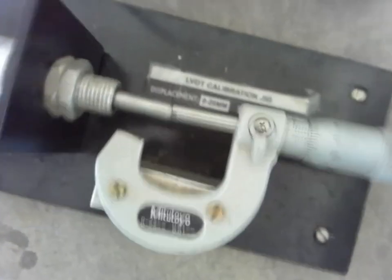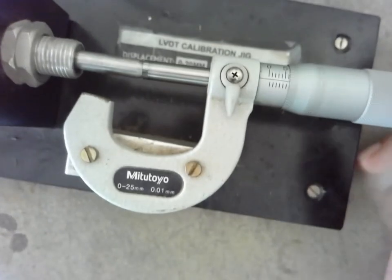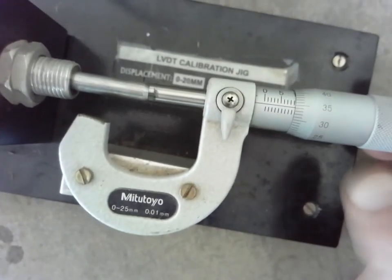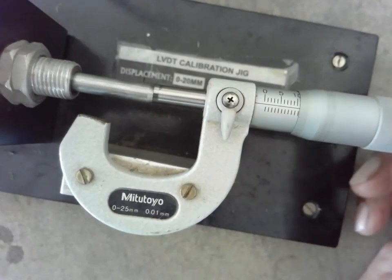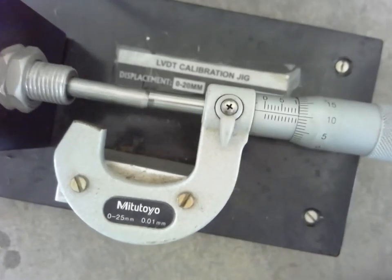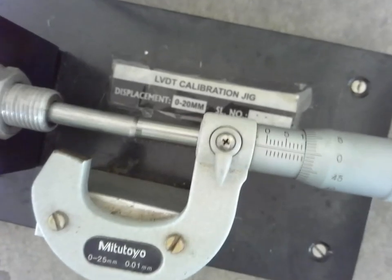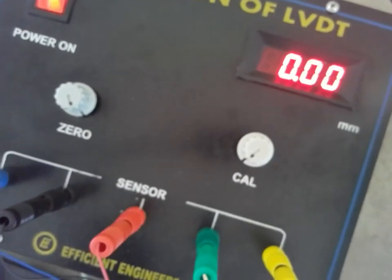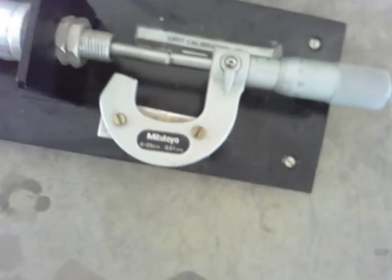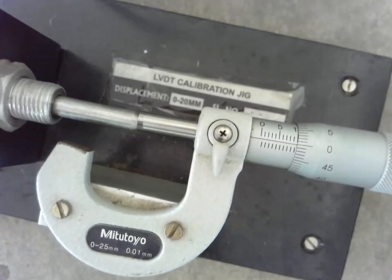Now I will rotate back to the null position — back to 10. I have brought it back to 10. Now at the null position, the indicator should be zero, and it is indicating zero. That means the bridge is balanced. Now we can go for the experiment.